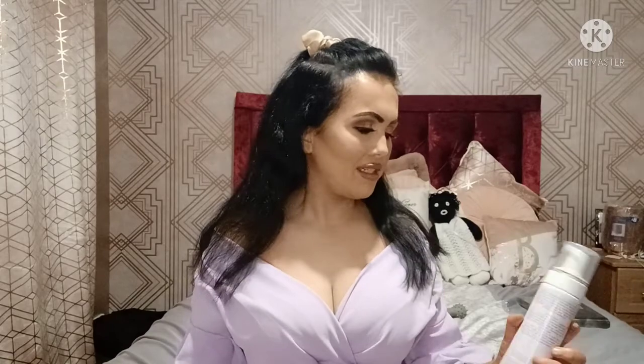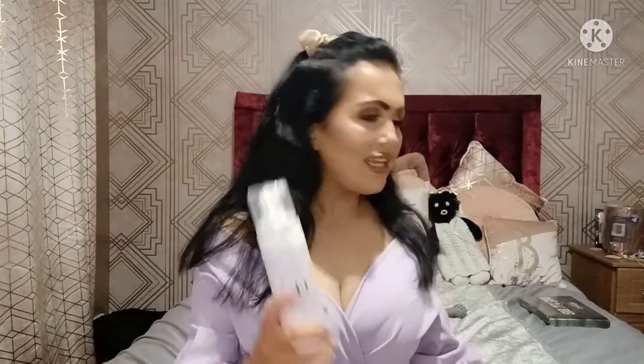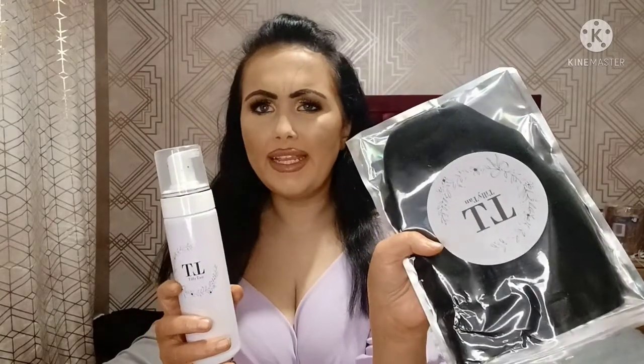Today's video is going to be a review and first impressions of the Tilly Tan new ultra dark tan and mousse. I was sent this along with a wee velvet tanning mitt by Charlotte, who runs Tilly Tan — her own company she started up during lockdown. She's also on YouTube under the name Absolute Charlotte. I'll link her Instagram, YouTube, and the Tilly Tan website down below.